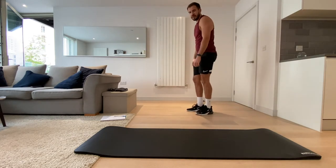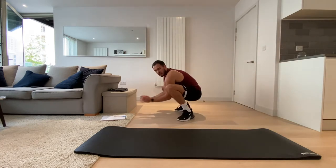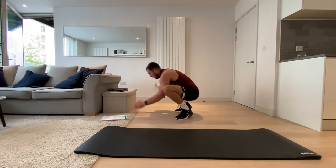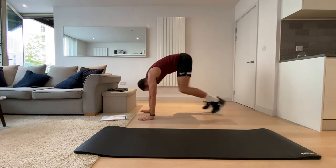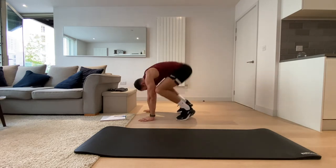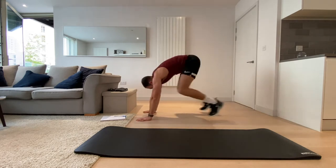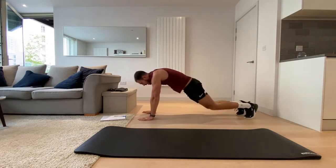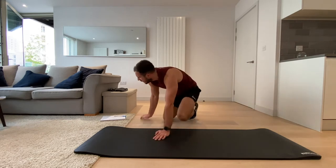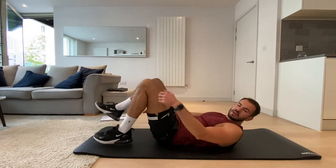Okay, we're back to frog jumps — let's pick up the pace from last time. Three, two, one, let's go. Three, two, one, and rest.